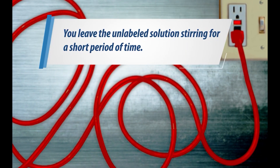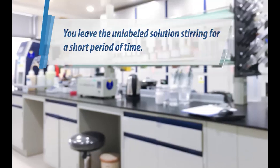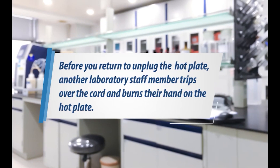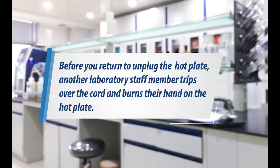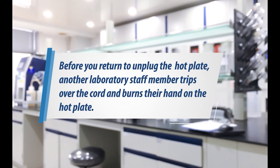You leave the unlabeled solution stirring for a short period of time. Before you return to unplug the hot plate, another laboratory staff member trips over the cord and burns their hand on the hot plate.